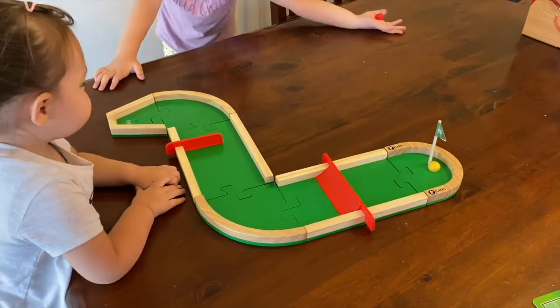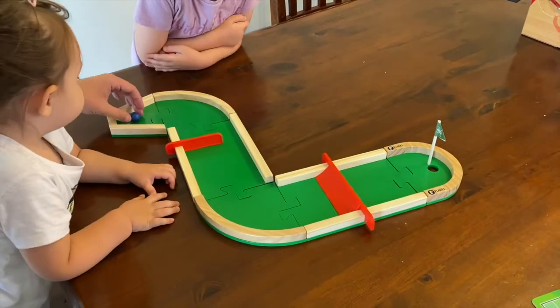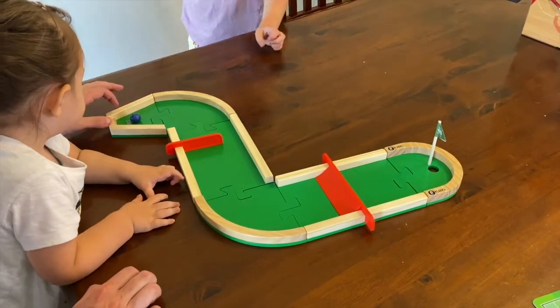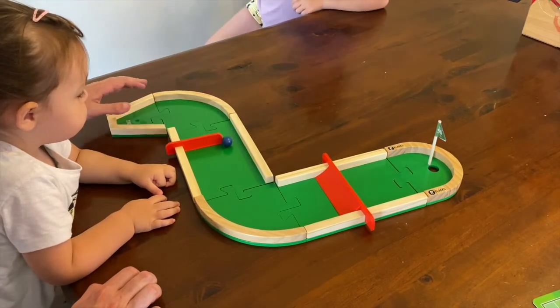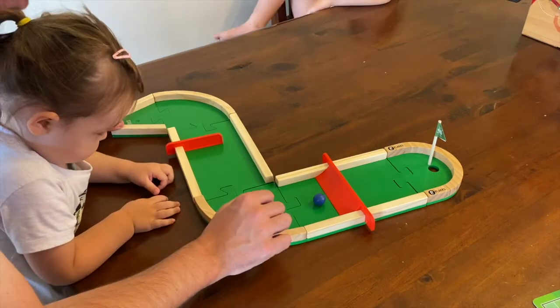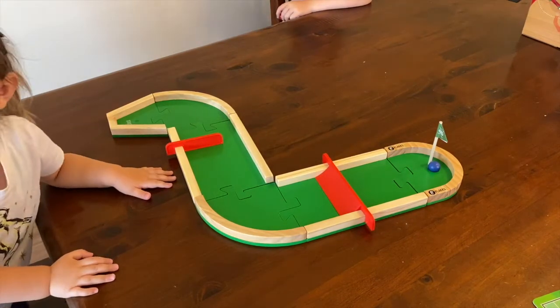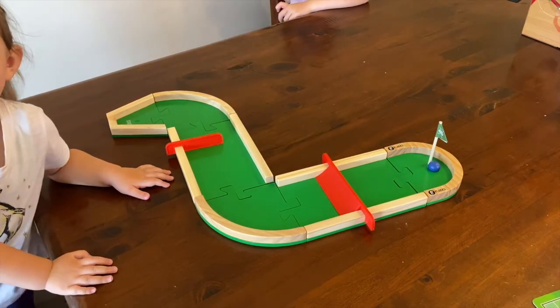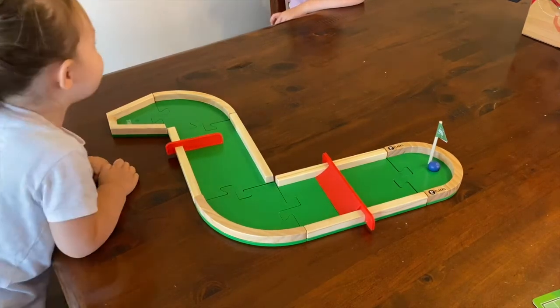It is now my turn folks. Here we go. Okay - one. That is not a good start. Two is good, two is good. We're going to go three. This is the tricky part because if I don't get enough - four! Yes! I get it in four! I am the champion mini golfer of the world. This will be the only time that I win.